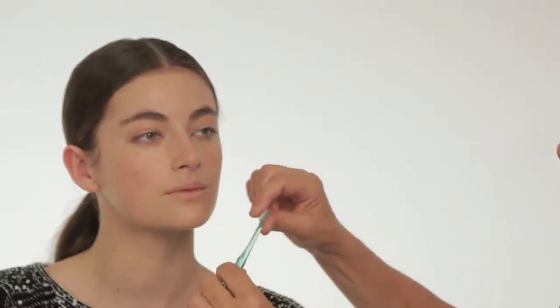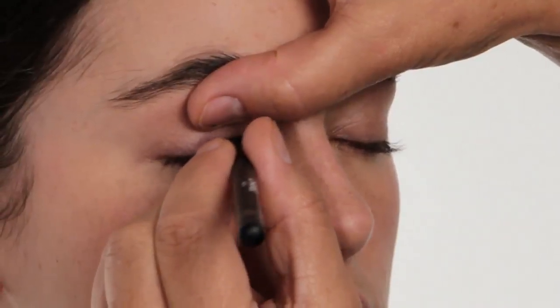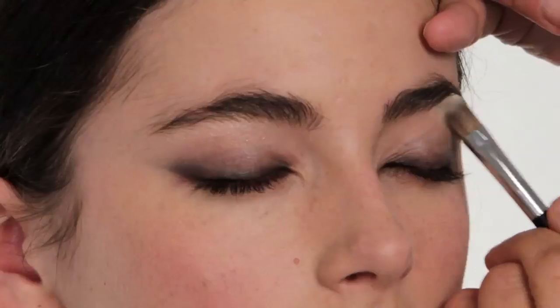A baby toothbrush is a really economic tool to use — it has the right size bristles, it is the right texture, it's just the perfect thing. Take a black pencil and work it into the roots of her eyelashes.